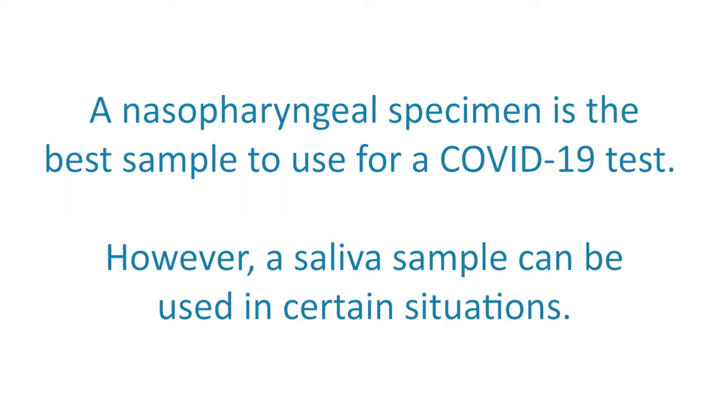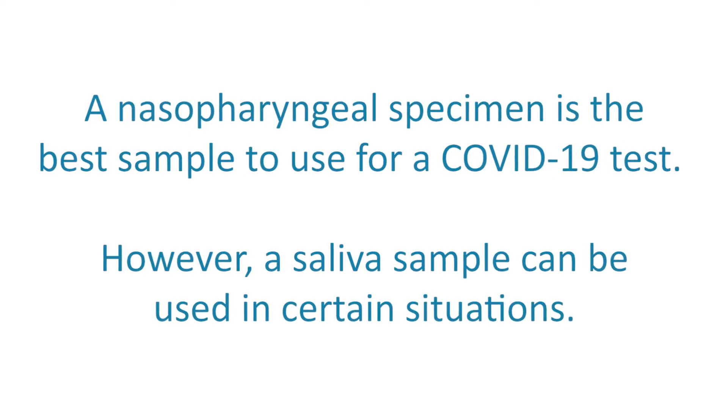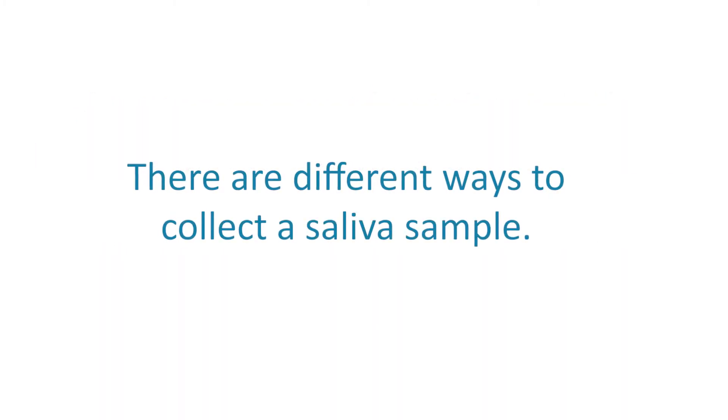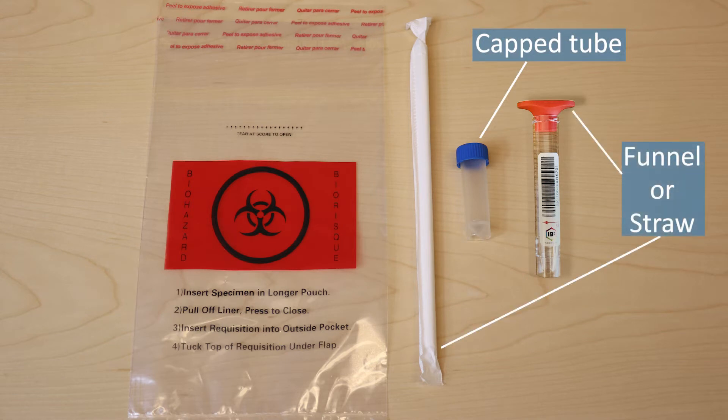A nasopharyngeal specimen is the best sample to use for a COVID-19 test. However, a saliva sample can be used in certain situations. There are different ways to collect a saliva sample. A saliva test kit consists of an empty cap tube, a funnel or a straw, and a clear bag to place the sample.